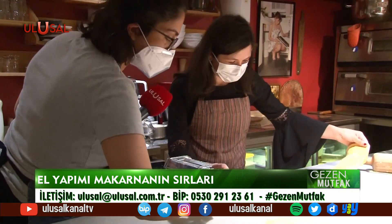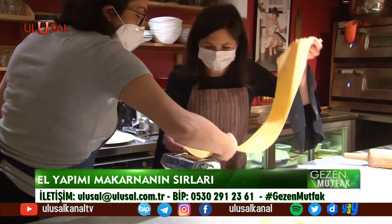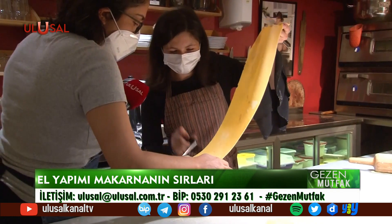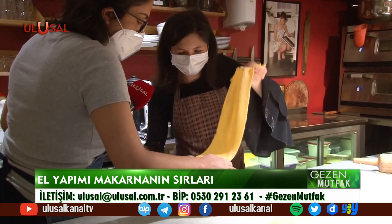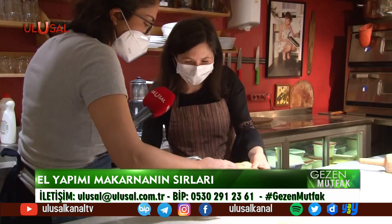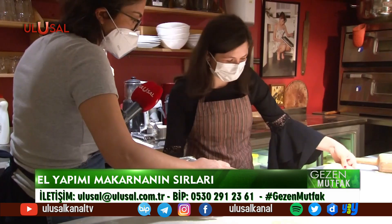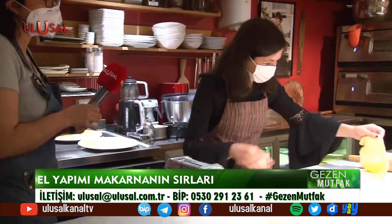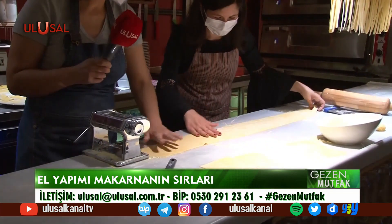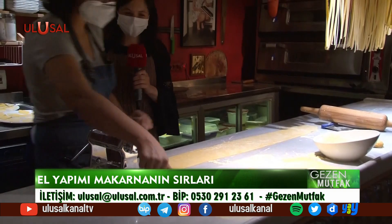Evde de yapılabilen bir şey, çok kolay yapılabilir. Böyle bir makine aldığınızda tüm ürünü evde üretebilirsiniz: erişte yapabilirsiniz, böyle makarna yapabilirsiniz. Çok da zevkli; yapasım geldi. Şimdi onu da keseceğiz, ondan sonra lazanyaya geçeceğiz.